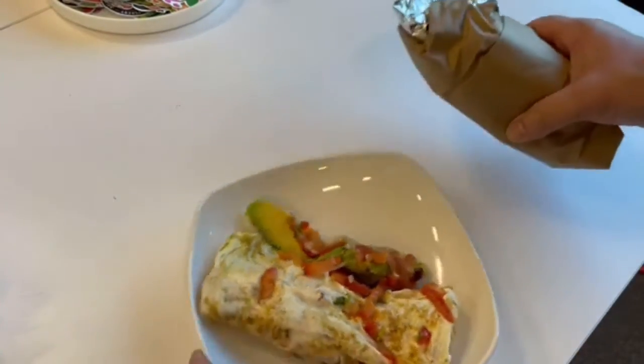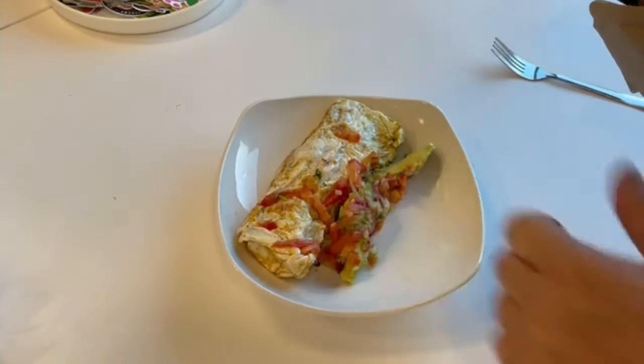I just went to a local place, bought a skinny breakfast burrito, took the burrito part off of it, and voila — three egg whites and some extra stuff. It's not bad. 400 calories or less.